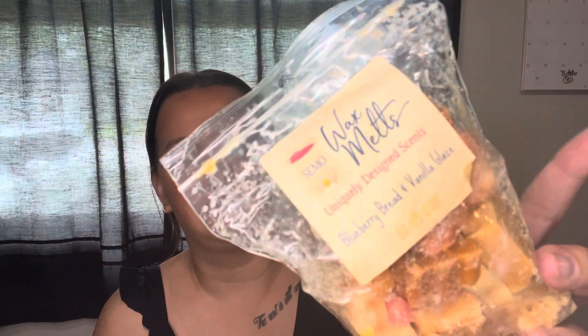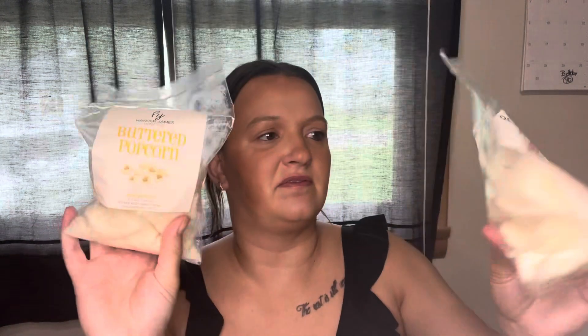Just a couple of random ones, and then it looks like mostly Scentsy and Walmart. We have Blueberry Bread and Vanilla Glaze. I also made this wax — it's just a cherry scented wax that I'm going to use. And then we have from Sassy Girl the Firework Pop, which is a dupe of the Firecracker scent: a fruity burst of red cherry, fresh citrus, and juicy berry. About half of that is left.